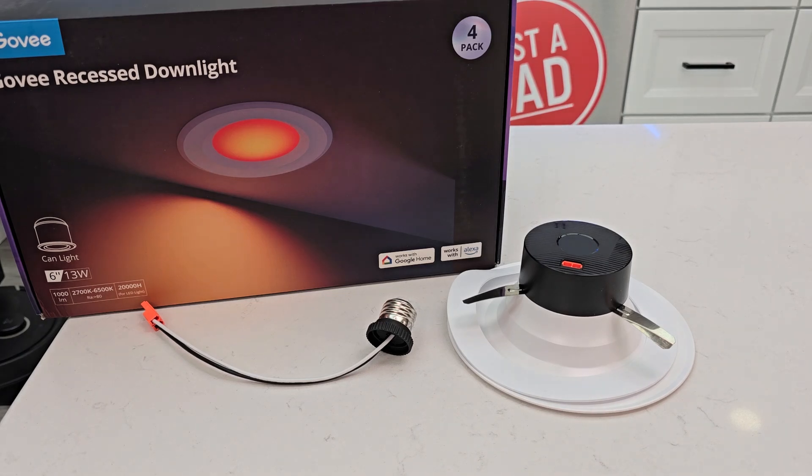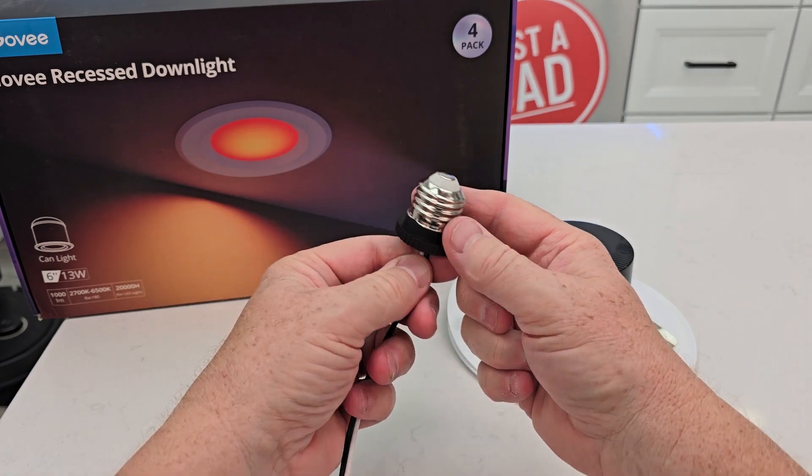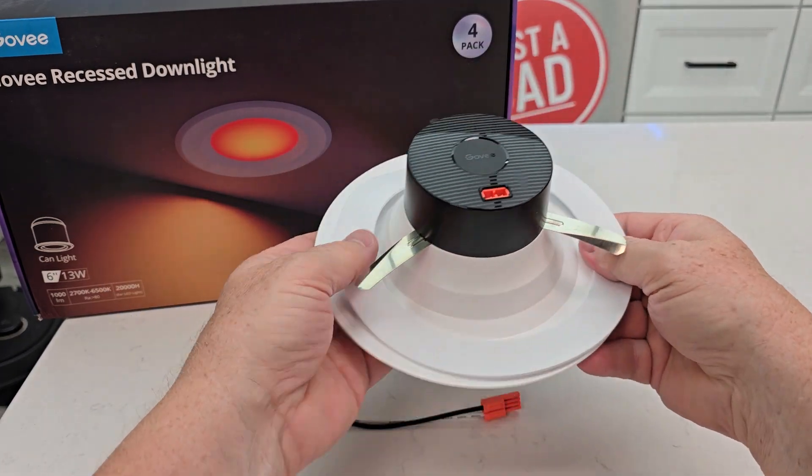Hello everyone, just a dad here. Today I'm going to do an unboxing on these Govee recessed lights. This is the six-inch can light. You get four of these adapters that you're going to plug in where the light bulb screws, and then you get four of the actual lights with this little seal here.